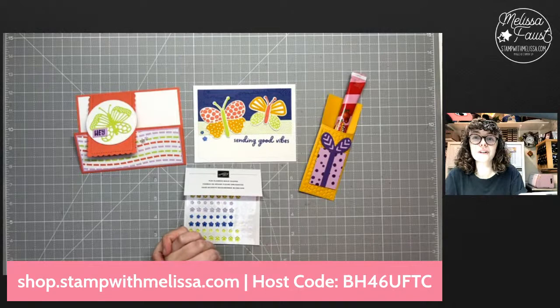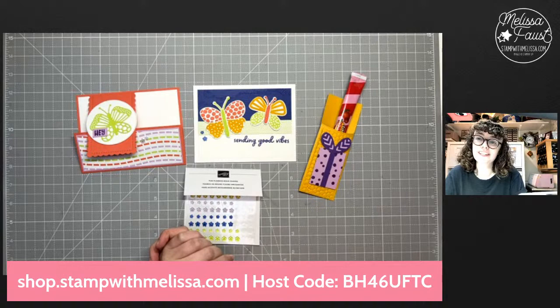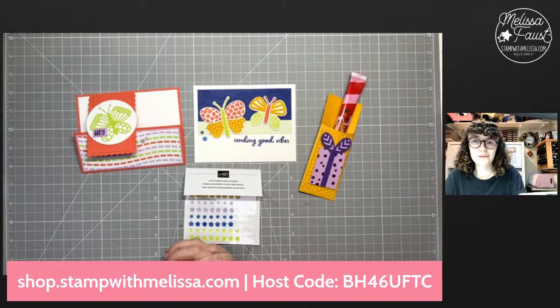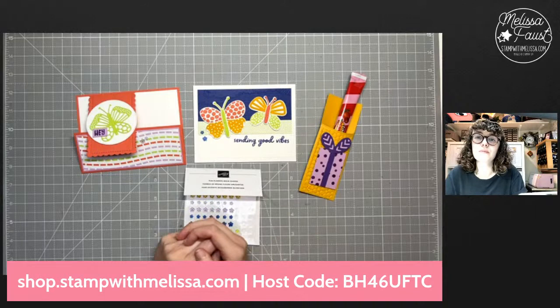Thank you guys so much for watching. I will see you next week — next week I am going to use the Abigail Rose suite, and the week after that I'll use the Happy Forest Friends. Please give this video a big thumbs up and subscribe to my YouTube channel if you haven't already, or like my Facebook page. I will catch you next week — bye for now!